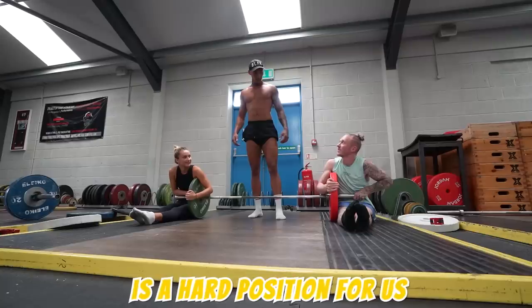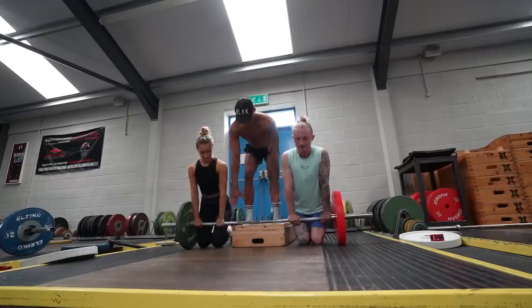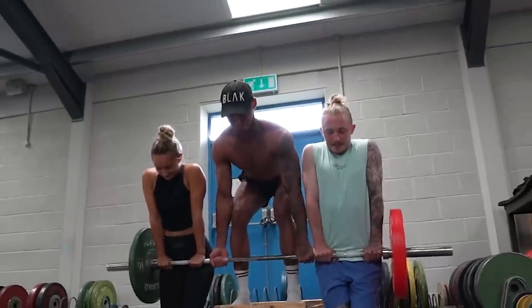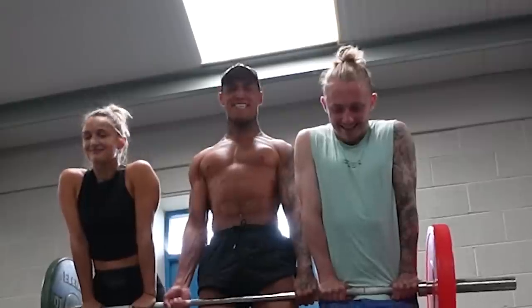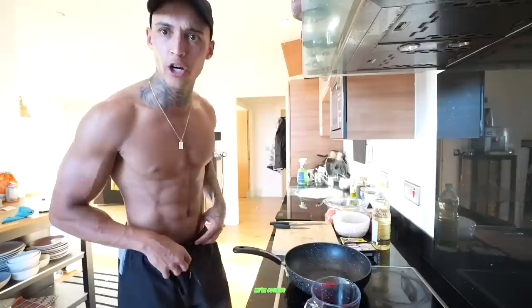It's your tired position, bro. Oh, is it? Are you sitting down? Let's go! Right, team, we're cooking.